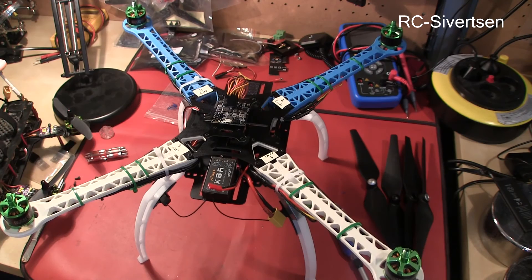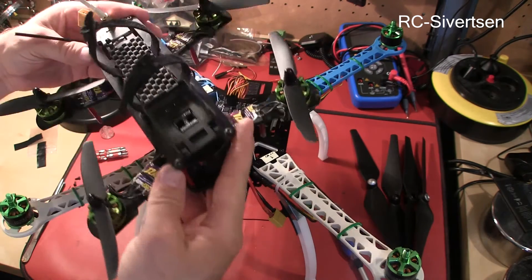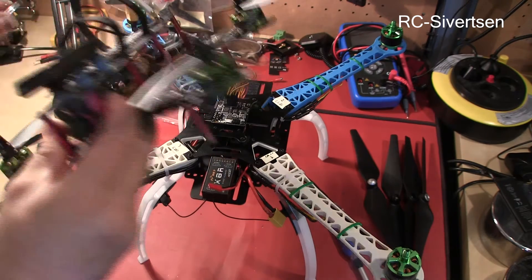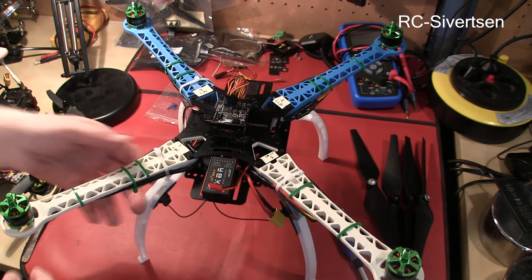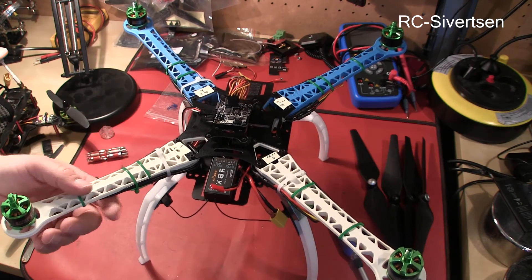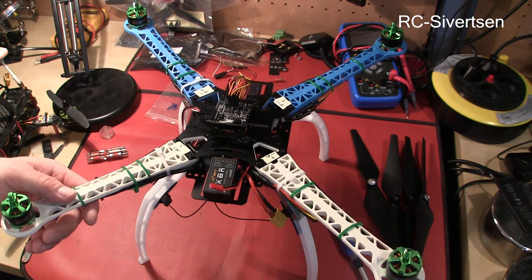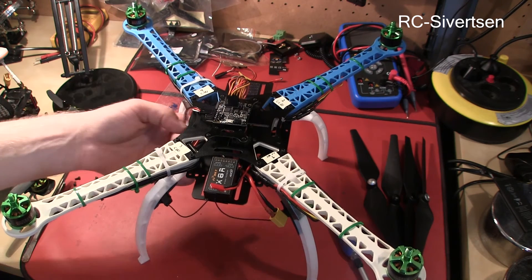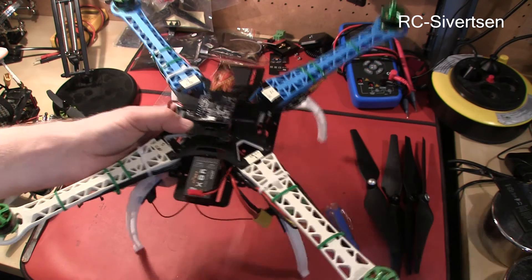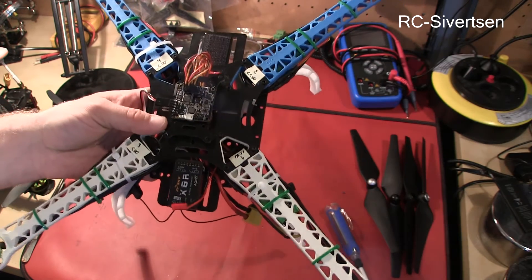I also have a NACE 32 in this 250 and with the 250 it's just basically configured the NACE and it flies very well. However he said that he did try this 500 but it did not fly very well. I'm not quite sure how good the NACE is on a quad of this size because the NACE 32 boards are mostly used on 250s, but I couldn't really say why it shouldn't work.